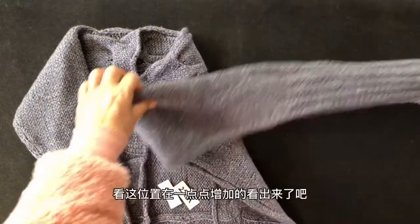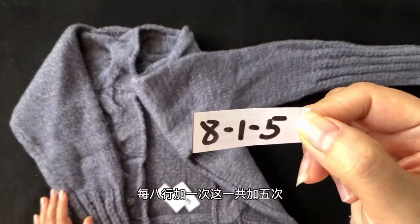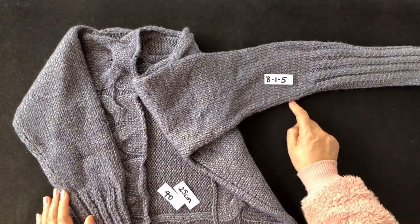这40针（一圈）达到25厘米之后，要像普通袖子一样进行加针。加针规律是：每8行加一次，一共加五次。由于是环形织，每次加针实际上是加两针——在加针点的左右各加一针。五次加完，总针数增加10针。